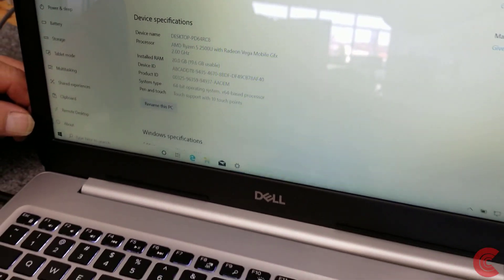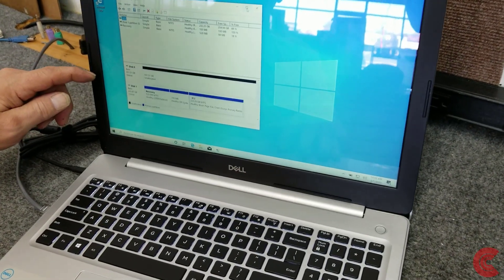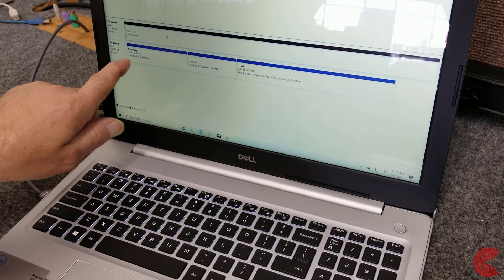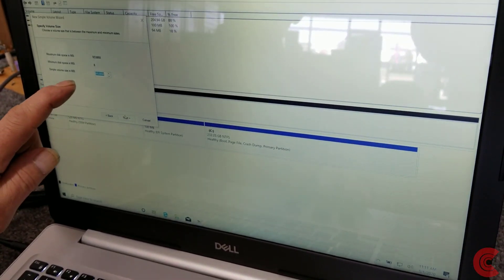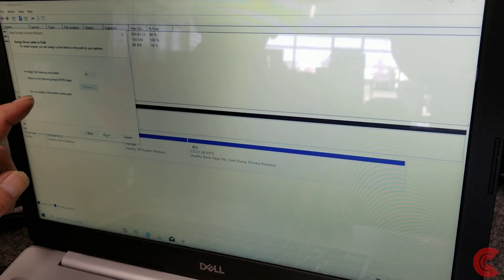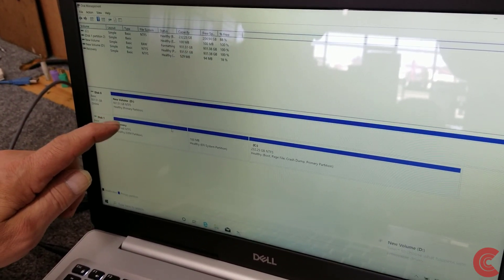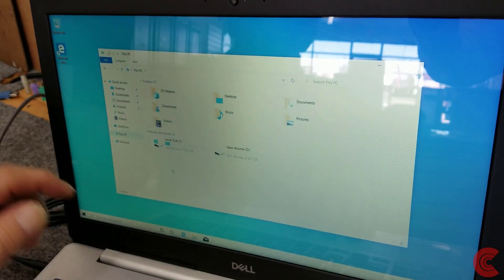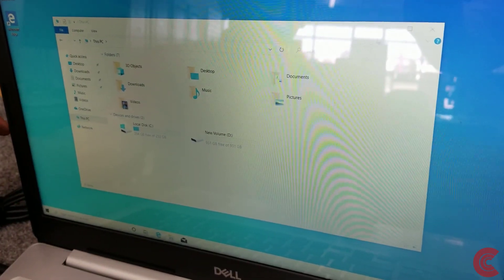One last thing: right-click Start, go to Disk Management. Here's our unallocated one terabyte drive that we deleted everything off of, and here's our new Windows system drive. Right-click the unallocated space, New Simple Volume, click Next, use the default size unless you want partitions, hit Next, assign a drive letter, format as NTFS, and Finish. Now in File Explorer under This PC we can see our SSD with Windows and over 200 gigabytes free, plus our empty one terabyte hard drive for extra storage.